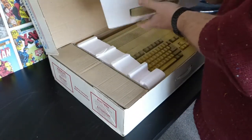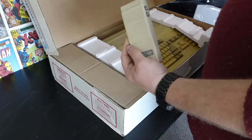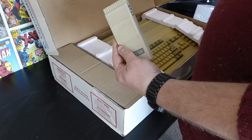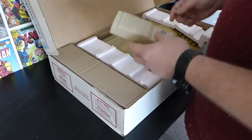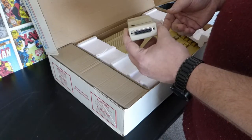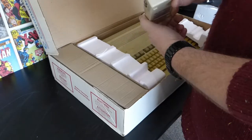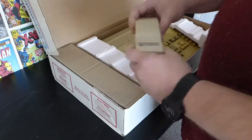The A520 RF modulator. This is what I used to hook my Commodore up to a TV, because I wasn't fancy enough for a monitor. It's got video in, audio in, video out, RF out. That was what I used because I wasn't fancy.